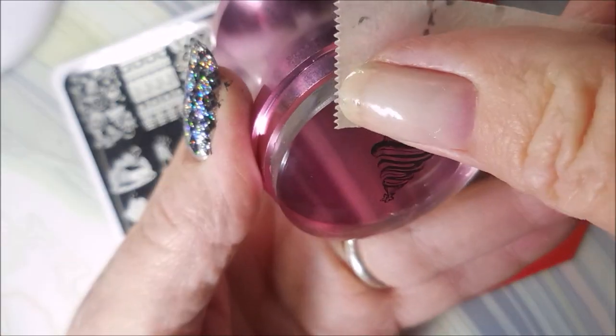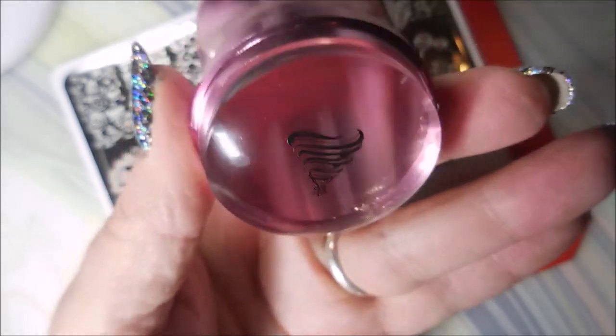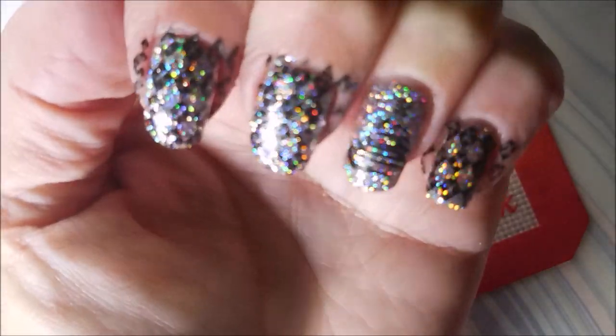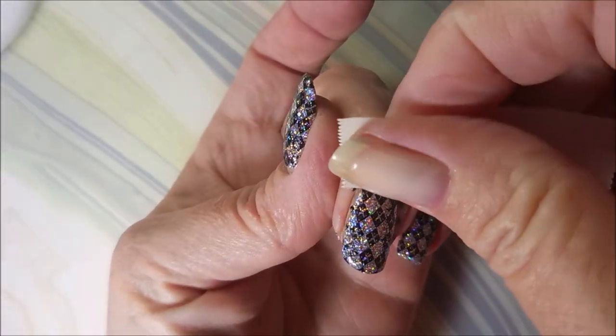I decided I needed this little Christmas tree right here. Actually, I put that sweater design on my thumb too — I just remembered. I'm just going to do just the Christmas tree on my accent nail now. We're struggling today — kind of hard to see. I apologize.